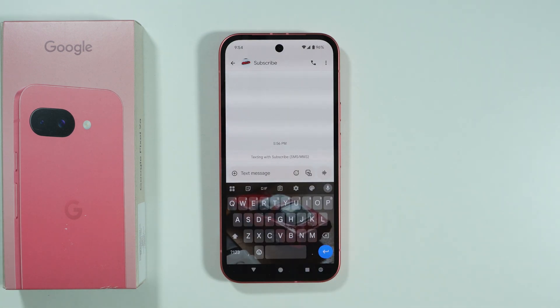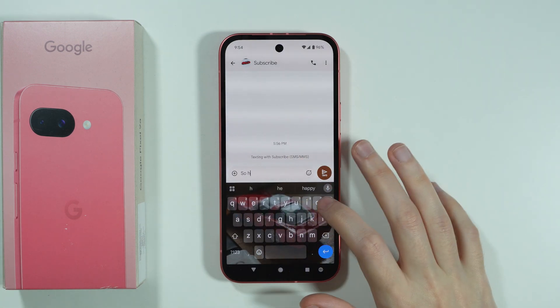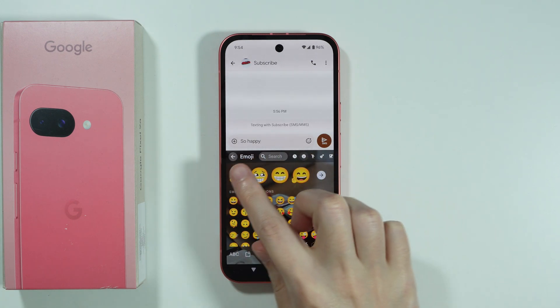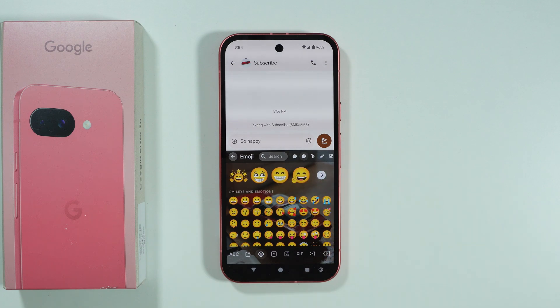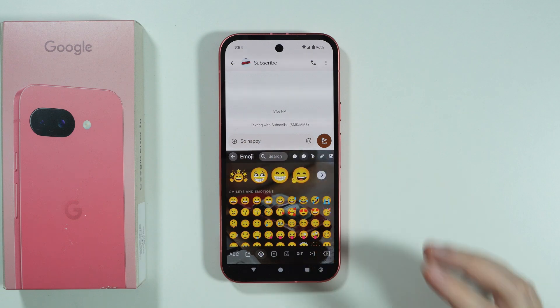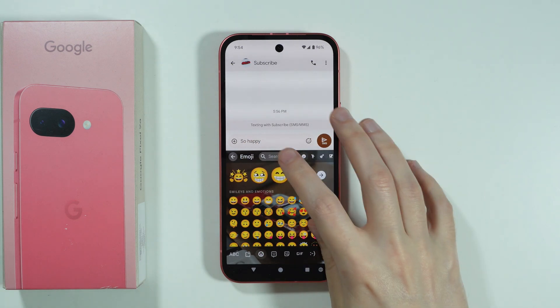So for example, if I write a message such as 'so happy', and then if I have Emoji Kitchen enabled, if I go to emojis, as you can see over here, I have these bigger emojis, which I think are actually stickers.